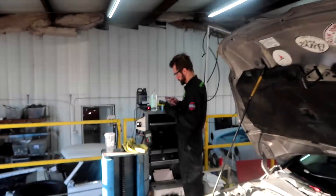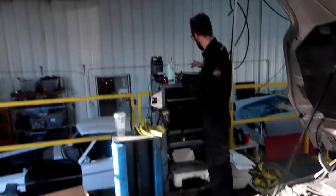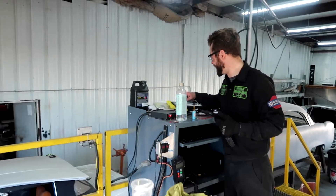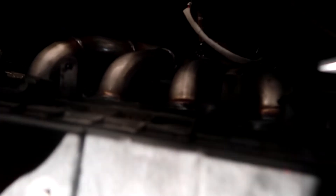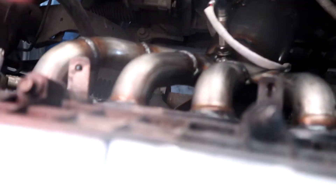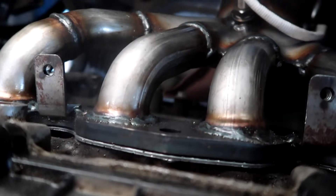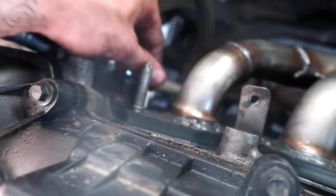We just went ahead and threw in the bottom and top-side O2 sensors. Now we're about to shimmy this thing right in there. This one was fried — it's the old kind of catalytic converter. Boom, we just got that bad boy in there. Then you put the new gasket right there. We put the new gasket and we're about to put bolts in.